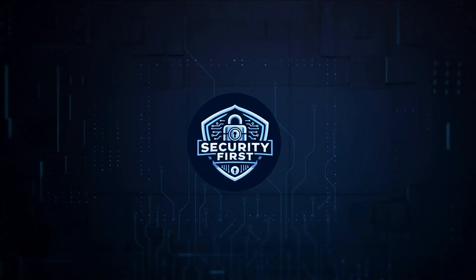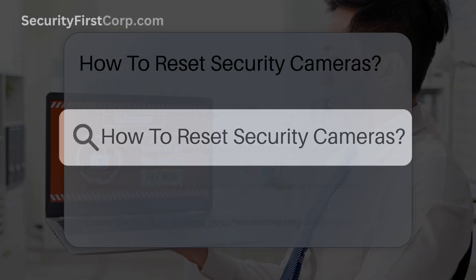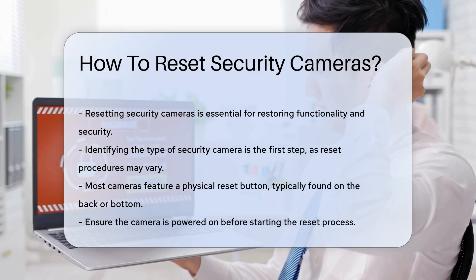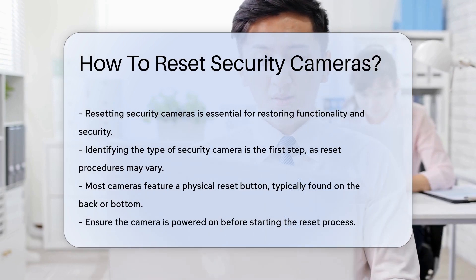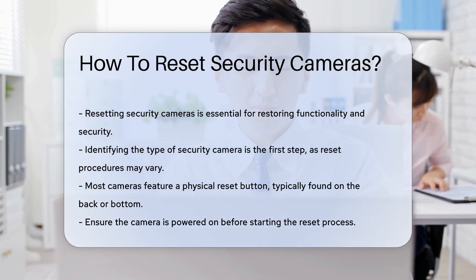Security First Corp. — Safety through knowledge. How to reset security cameras? Resetting security cameras is a crucial task that can help restore functionality and security. Whether you are troubleshooting issues or changing settings, understanding the reset process is essential.